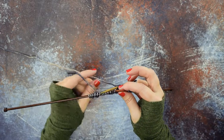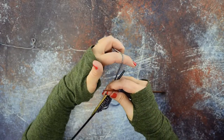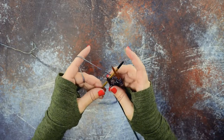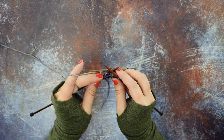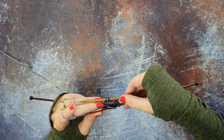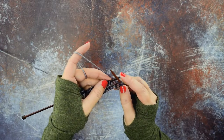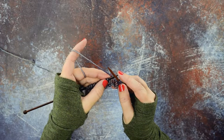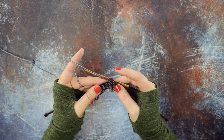Then we're going to pick up our working yarn, making sure not to work around our cable needle — it's a little tricky here. We simply want our cable needle dangling at the back of our work. Now we're going to knit the third stitch of those three stitches, which is the first stitch on our left hand needle.